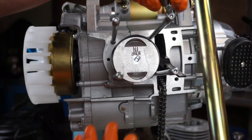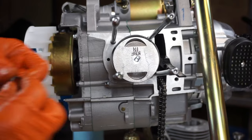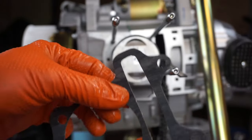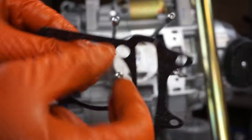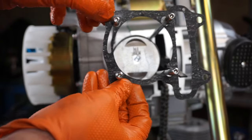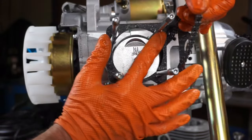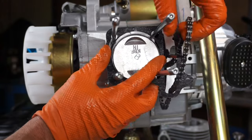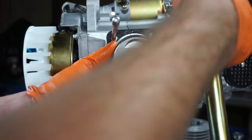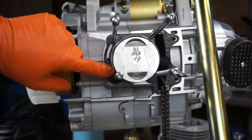Now that we've got our piston in, be careful that the ring gaps don't move too much. Slide the dowel pins in — there are two of them. Then the brand-new base gasket: notice there's a longer side and a shorter side. Make sure the longer side is facing down and work it slowly down the studs. Grab your timing chain and get that out of the way. Take your time and make sure your gasket surface is clean.